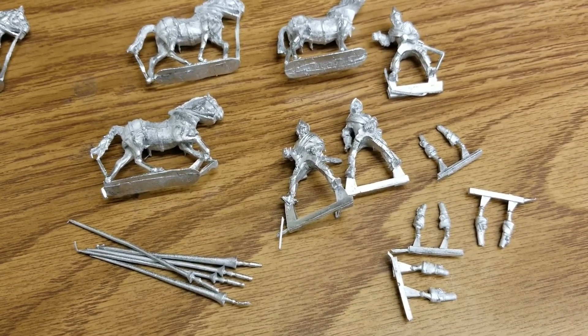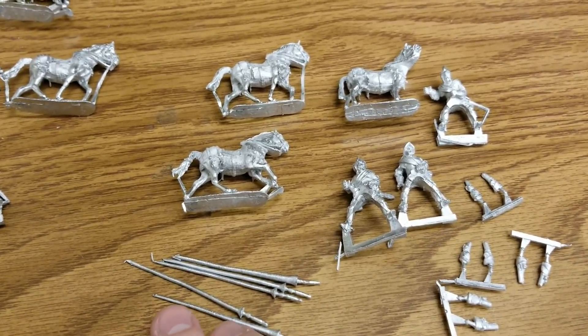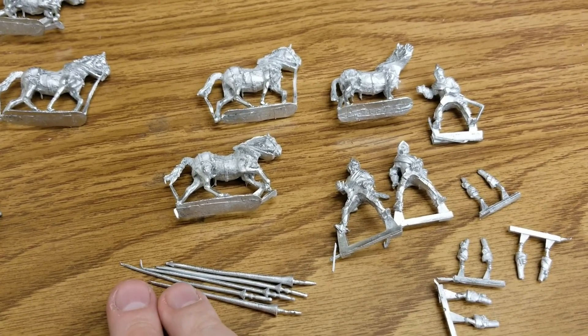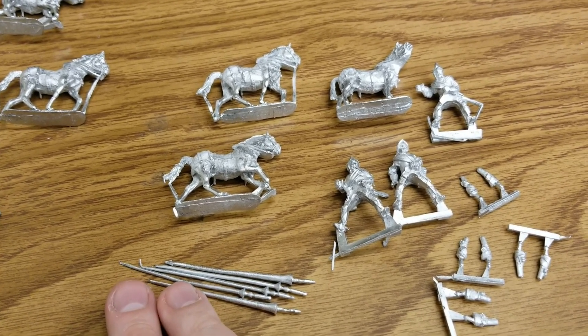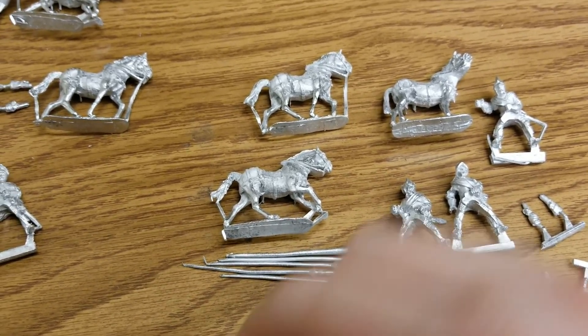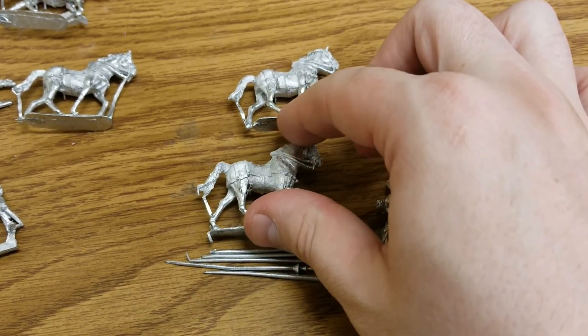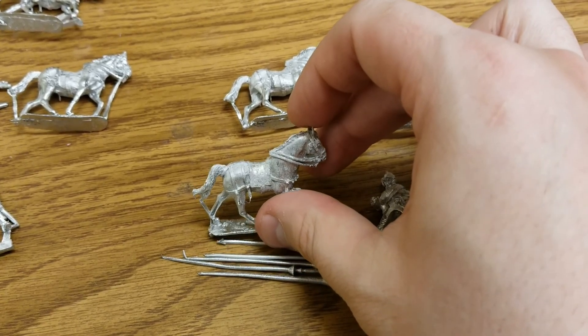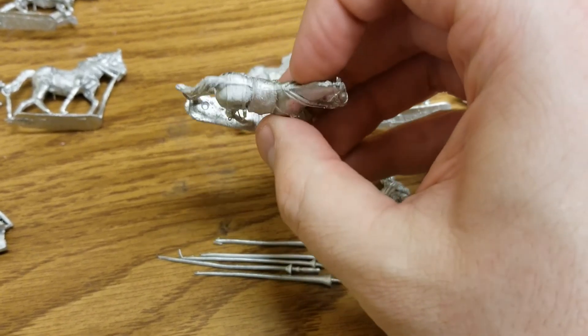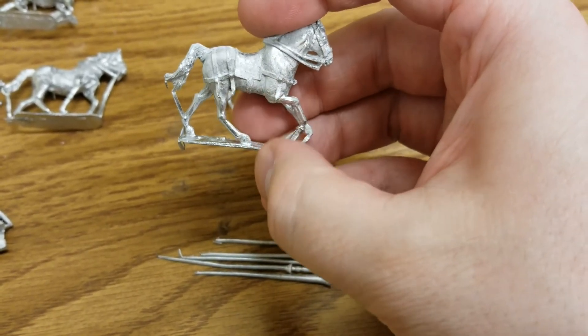On the regular blister side, we get three per blister, which is what makes it a little bit tedious to collect. A box set where you get a full unit at once would be awesome and make it cheaper overall to collect, especially if you want to field a lot of this cavalry. It's going to get a little expensive, and the weight of all these all-metal models is going to be a little annoying.